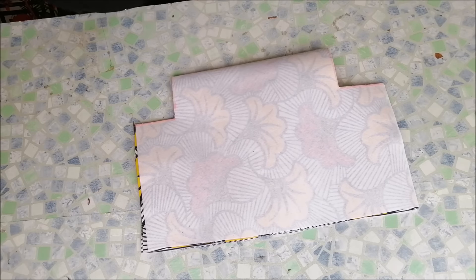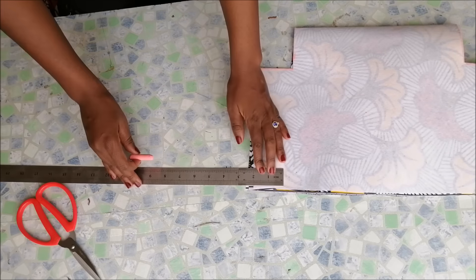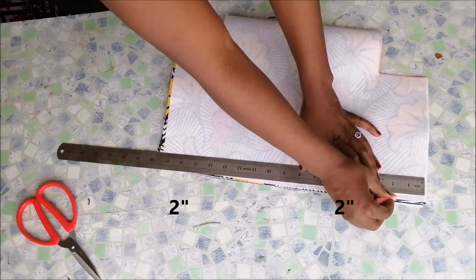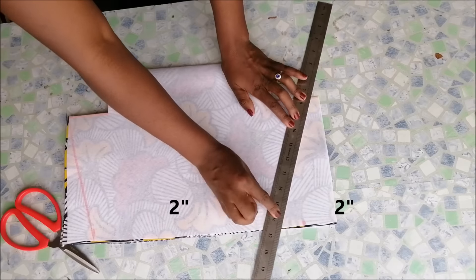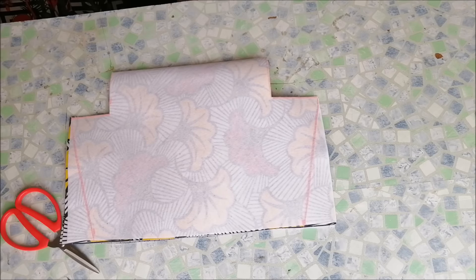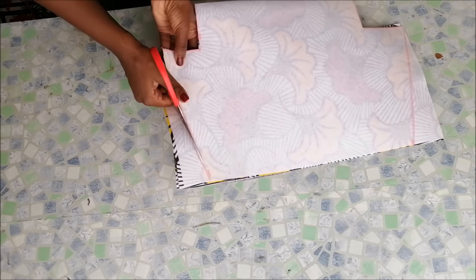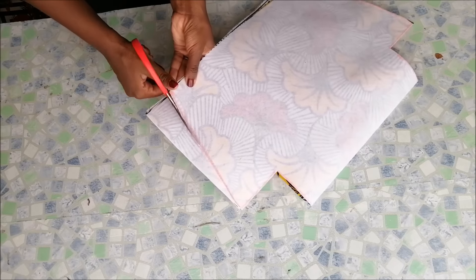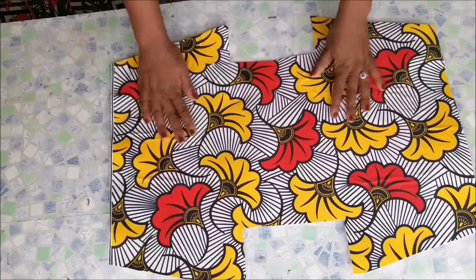Then I marked two inches going in from the top and drew those lines. Then I went back again with my scissors. When I open it up, that is the shape that I have.